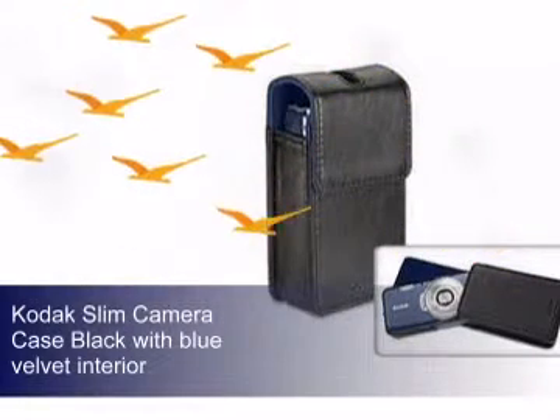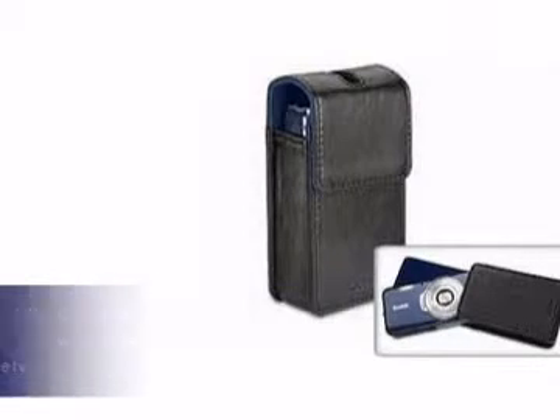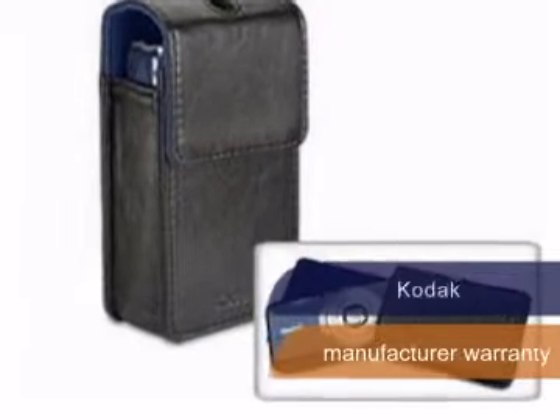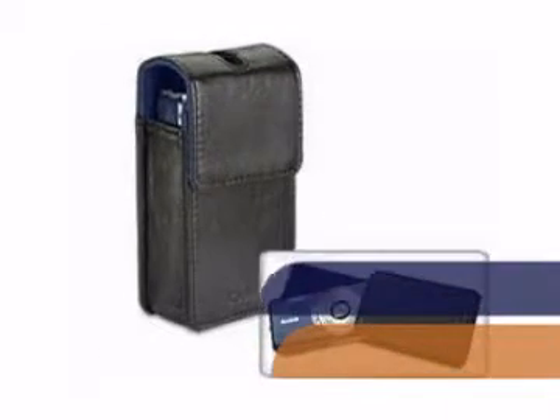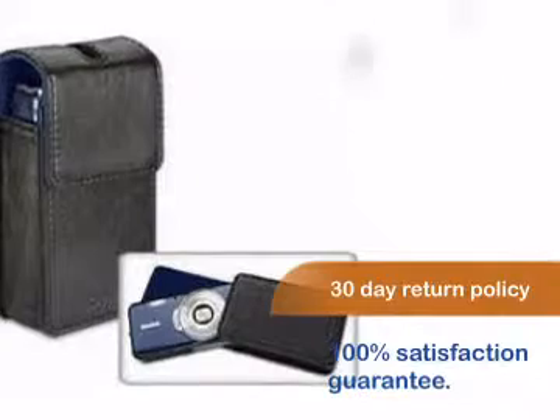Check out this case from Kodak. This product comes with a manufacturer warranty. You can be sure you'll be 100% satisfied with your purchase with our comfortable 30-day return policy.